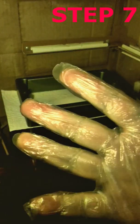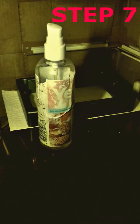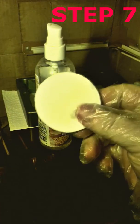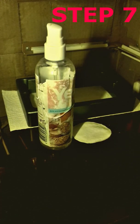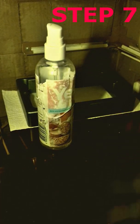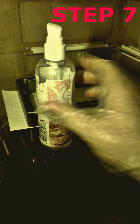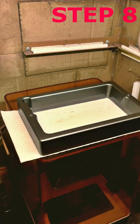Step 7: Prepare some IPA, ethanol, or water depending on the resin type. Step 8: Pour some cleaning agent into the vat.